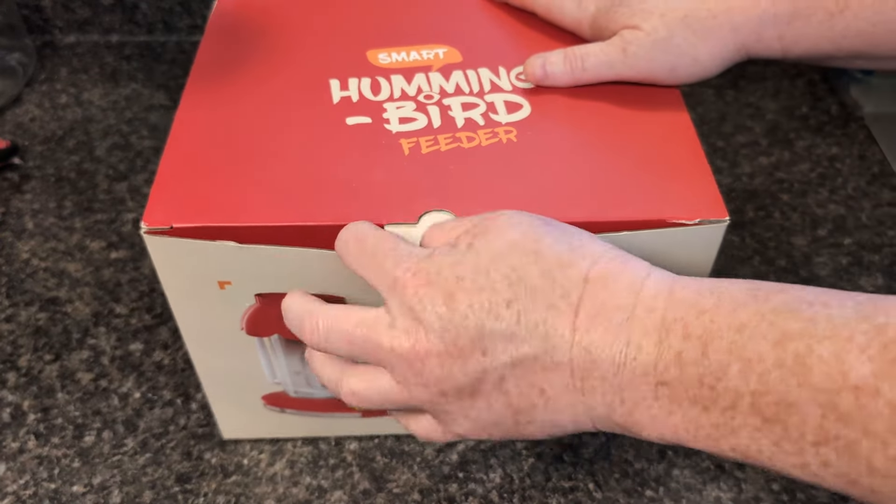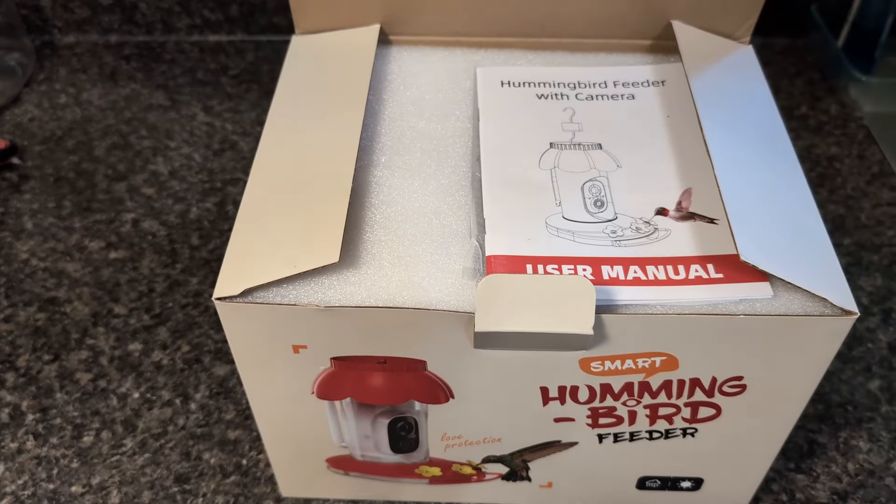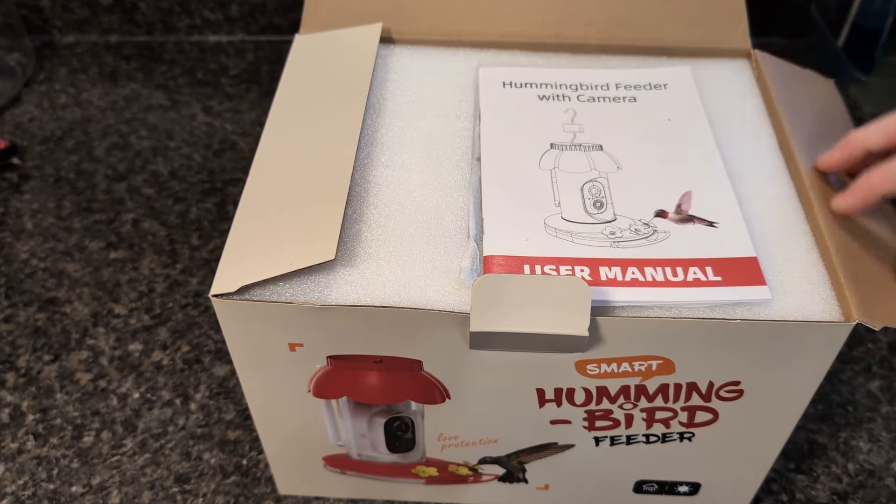Welcome to Kickin' with Bobbie Jo. Today we've been sent the Smart Hummingbird feeder to review. I love hummingbird and bird feeders with cameras because they get short video clips of the birds up close. So let's check it out.